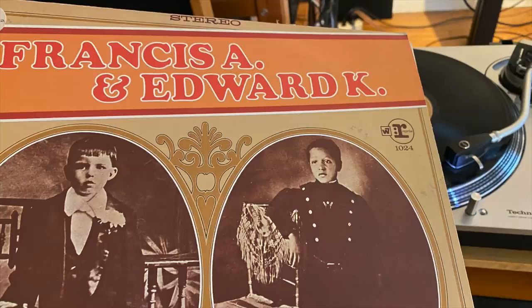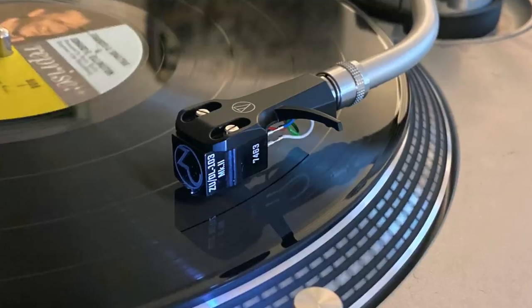I fell in love with the sound of this cartridge. It is so bold, so 3D — it's a reach-out-and-touch kind of sound. I was listening to a Frank Sinatra record, the one he did with Duke Ellington — what a gorgeous recording, just stunning. I did spend most of my time relishing the sound of the SPU on its own merits, but I couldn't resist comparing it to some other cartridges.